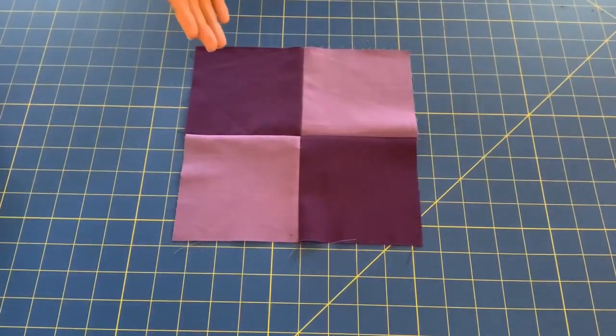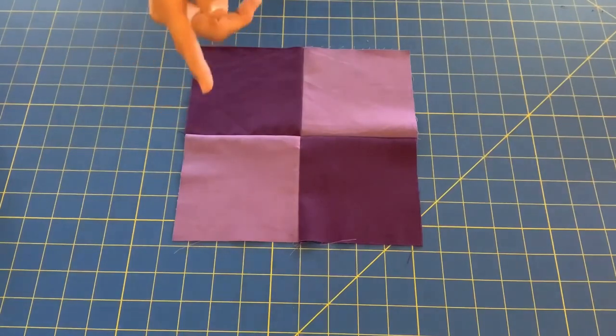My four patch is complete and my seams line up perfectly. I hope yours did too.